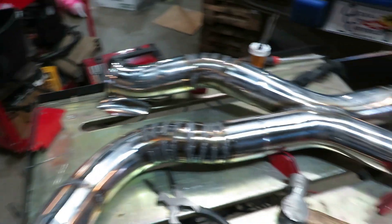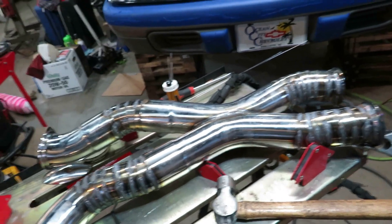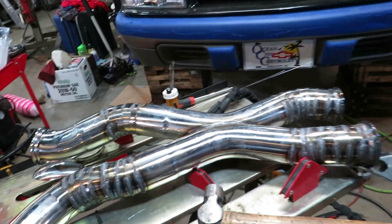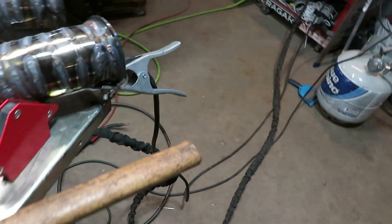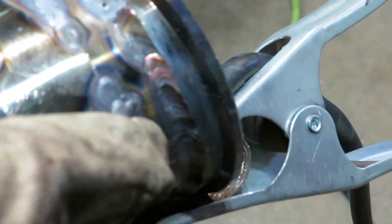Finishing up welding this X-pipe section together. Disclaimer — I'm not a professional welder. I do this for fun as a hobbyist, but I must say there are a couple decent-looking spots where it's got some nice color.